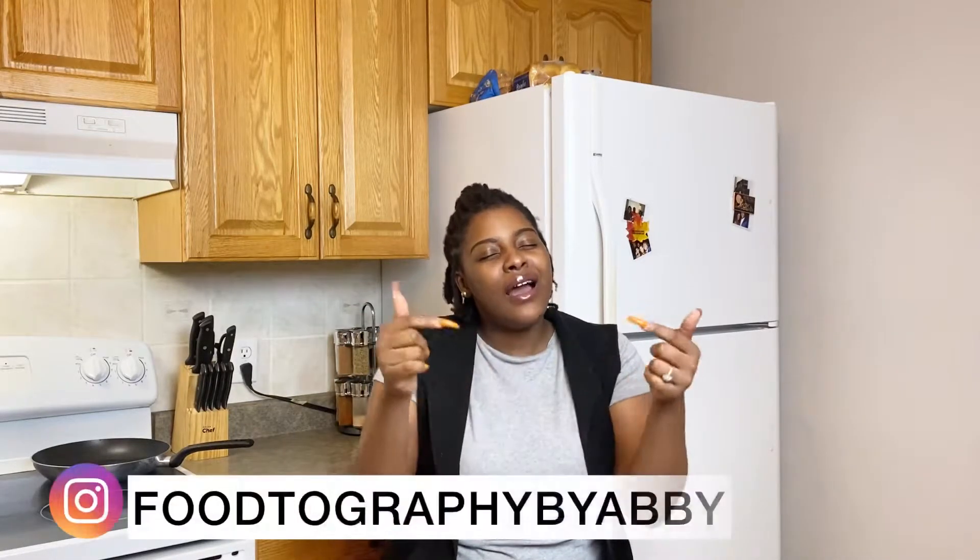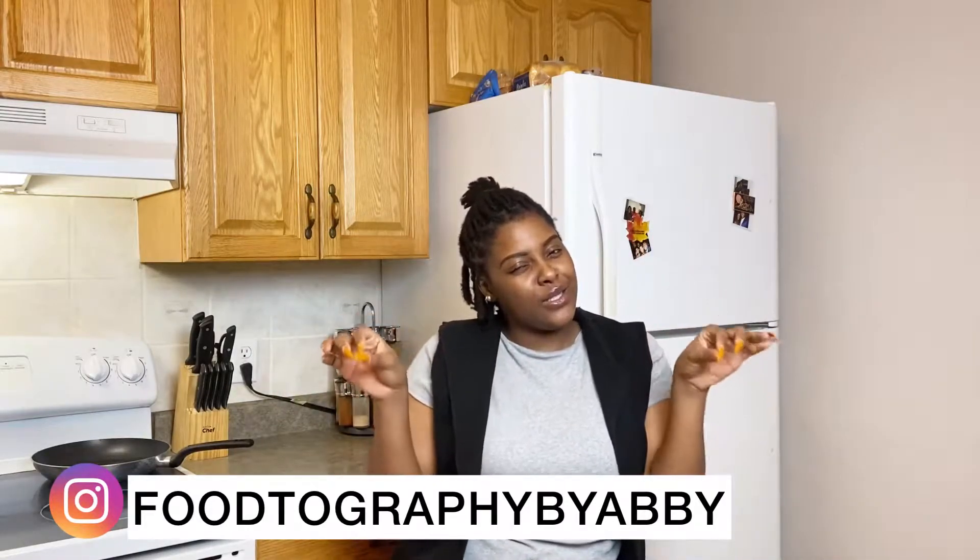Welcome, welcome, welcome to my YouTube channel! I wish there were some claps — I don't know how to edit that in yet, but we'll figure it out later. Add up in the comments section. My name is Adeshewa, you can call me Abby, you can call me Photography by Abby, or whatever you want — just make sure it's my name!